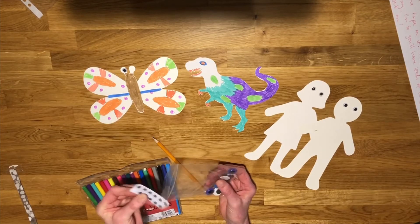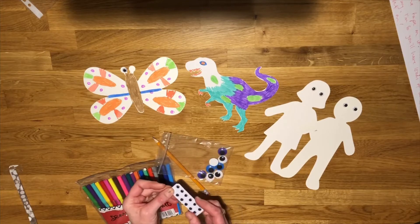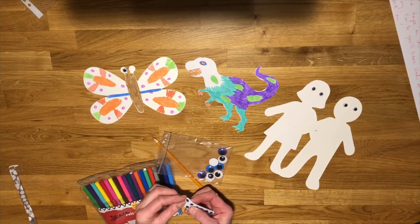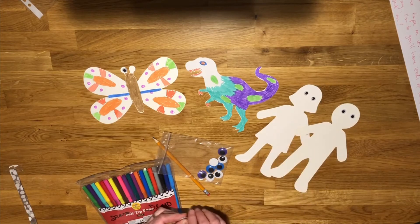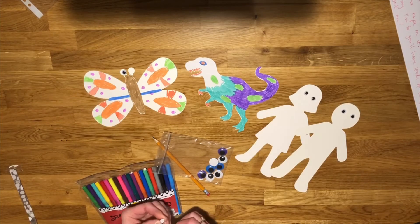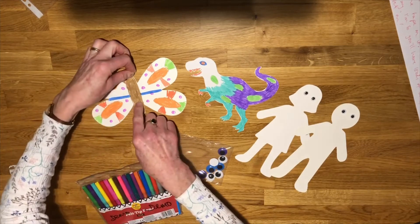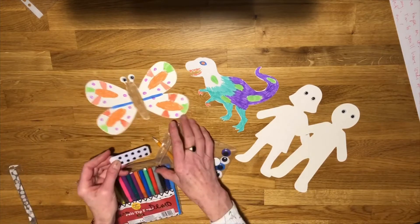These are already sticky so you don't need to use any glue — you just peel them off the strip. I've popped some on the people just to see what they looked like, and I also popped one on my butterfly — or moth, whatever you'd like it to be. I'm just going to stick another one on there now because that's quite fun.